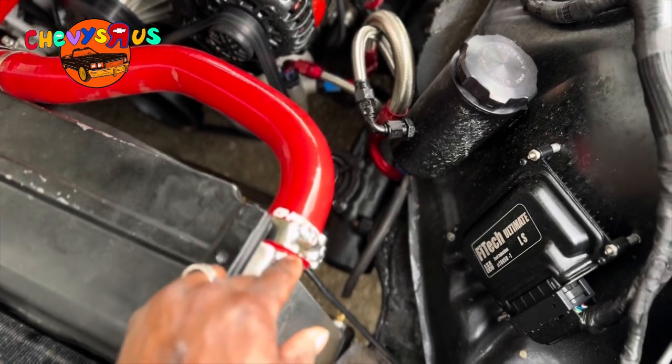LS engine misfire troubleshooting can become complicated and difficult, and that's why we created these videos — to help you get your LS engine misfire worked out. We've got four or five videos in which we've been troubleshooting this LS engine misfire. Click that link in the top right corner and check those videos out, because it's extremely important to know how to troubleshoot an LS engine misfire — or even an engine misfire period.